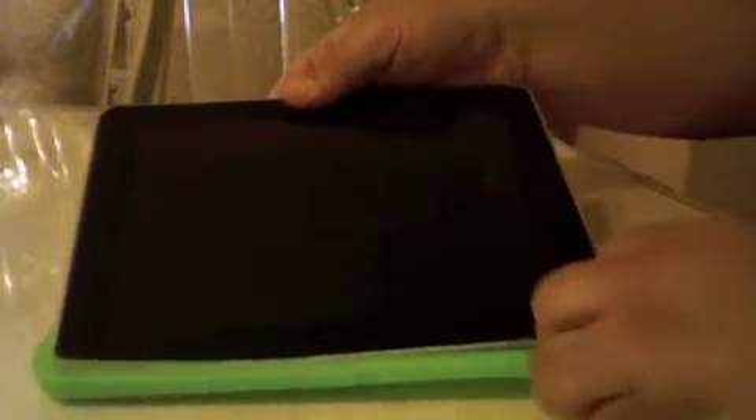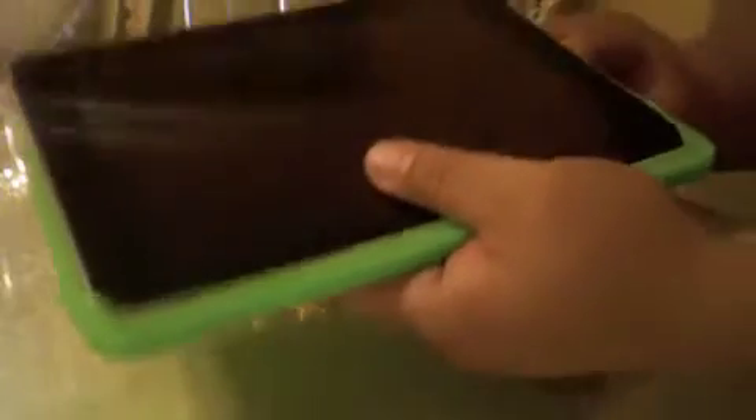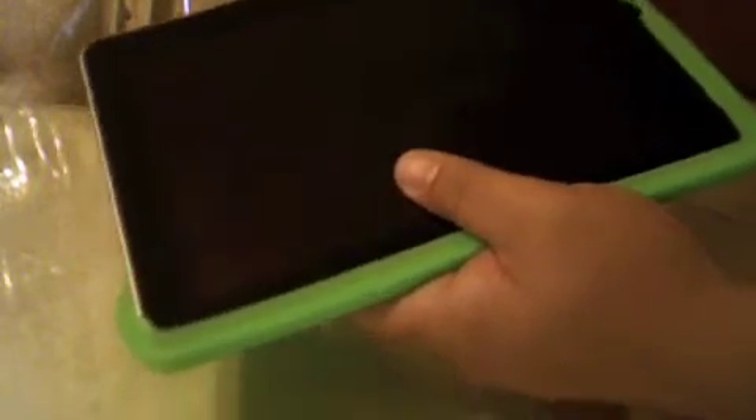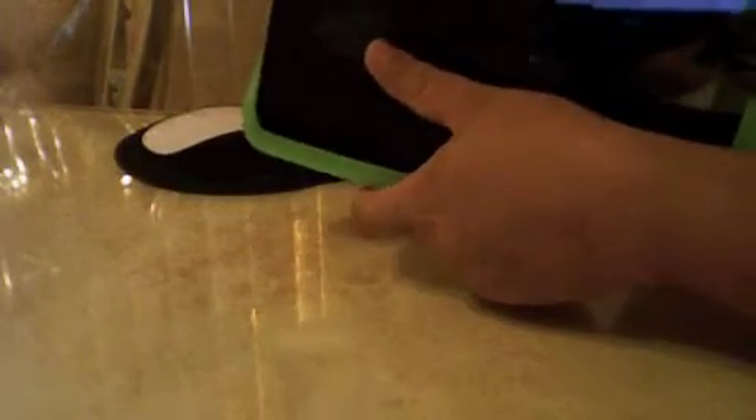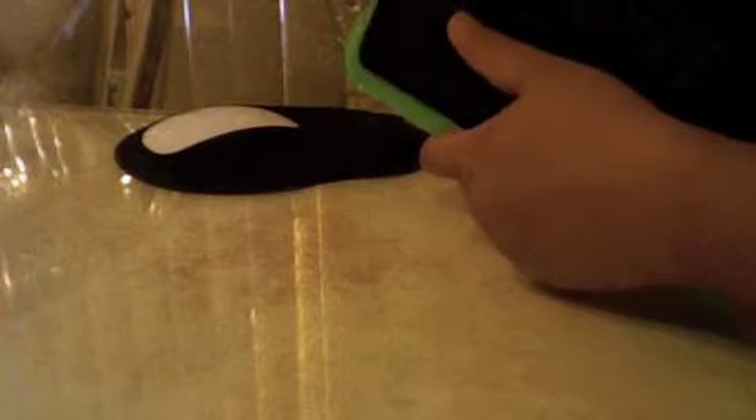Let's bring in the iPad and try this on. Seems to be really cool. Let's put it in here and see how it fits. So I guess this is like a mini-review. I highly recommend these because they're so form fitting, and they really do a good job of protecting your iPad.